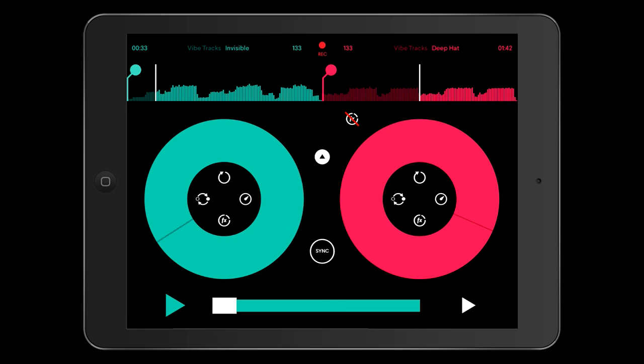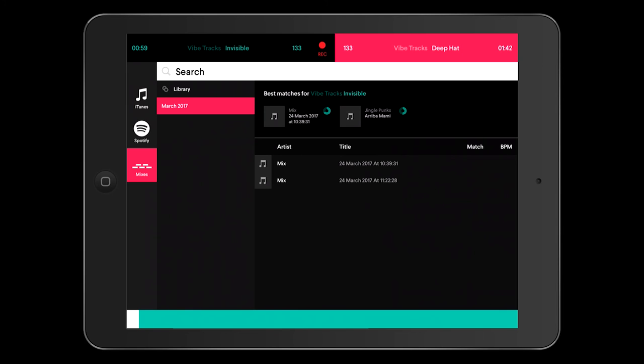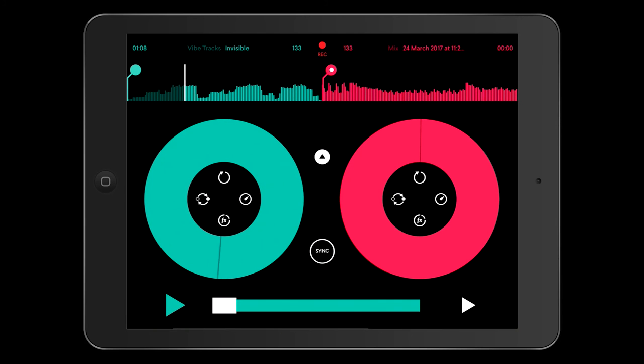Your record function is nice and simple. You just hit the record button once and you'll see the time increase. It records the master output from the app, so whatever you're playing at the time will get recorded. You press it a second time to stop it. Then if we hit the track name at the top to go into your library, we'll see in the mixes section there's a new one at today's date. If we click that, it will load into the track deck and you can play that mix back straight away.